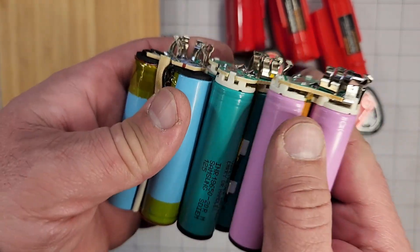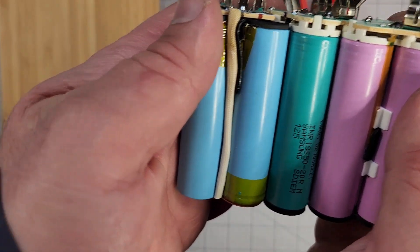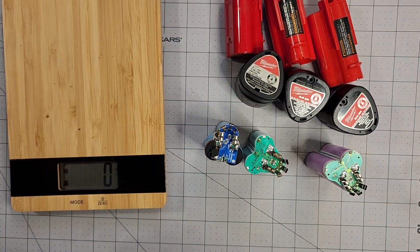The length is the same across all of them.